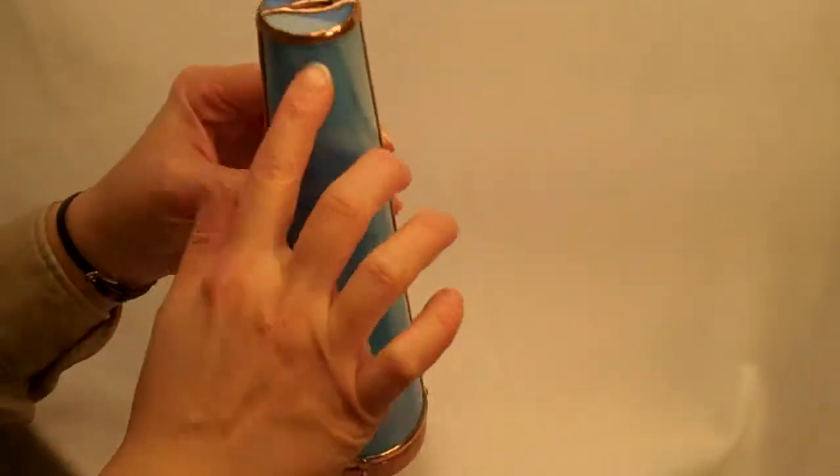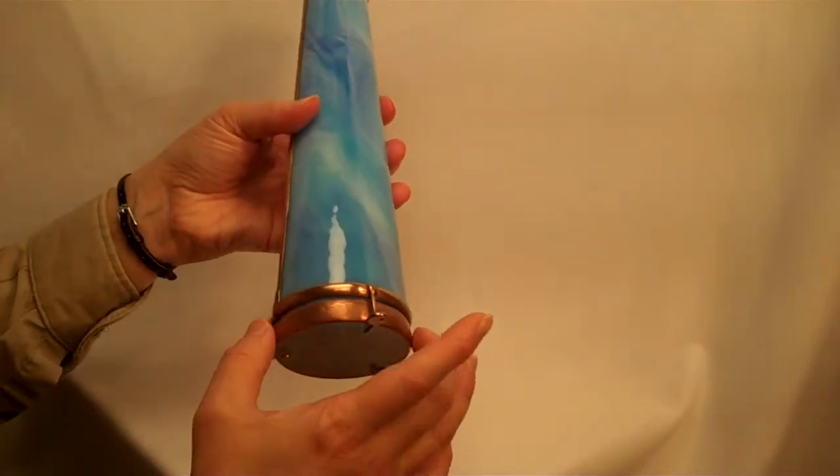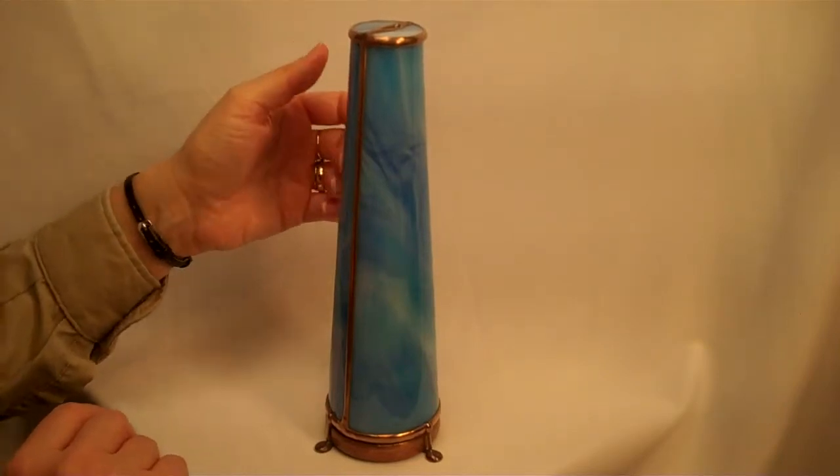The soldering is all hand done, as well as the feet that it rests upon, and the object case is also finished by hand soldering by Charles.